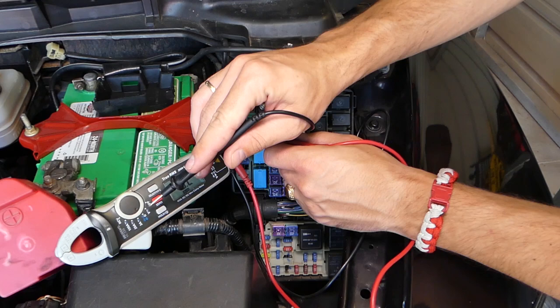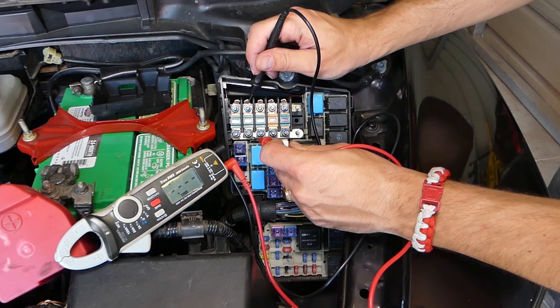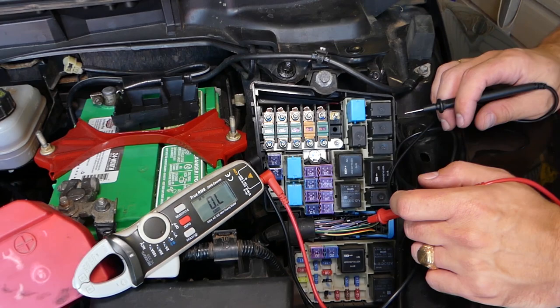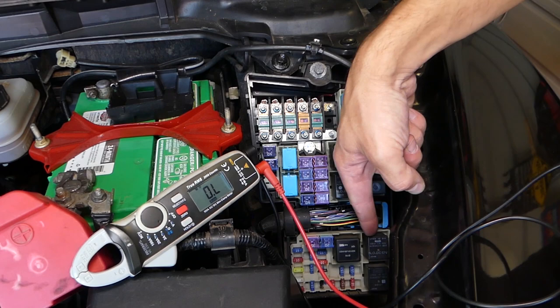If I set it to read resistance and check that fuse, if it's a good fuse it should give me a zero, because there will be almost no resistance — connection from one end of the fuse to the other. Ours is good, so that's not the problem. We also checked the starter relay right here — it's fine.